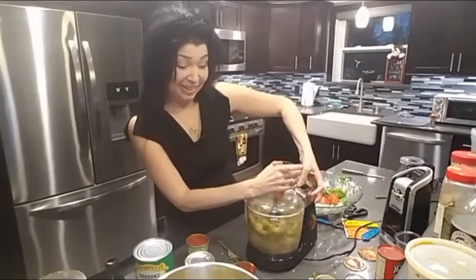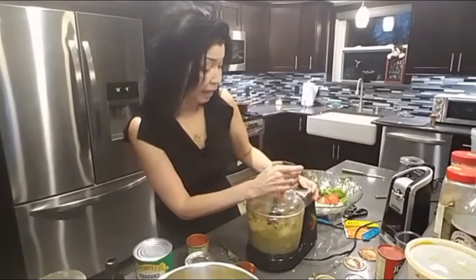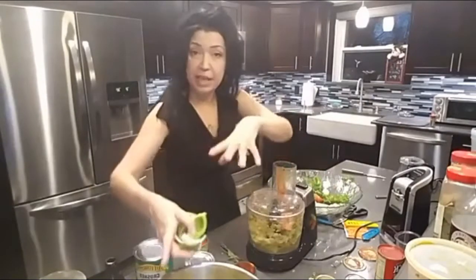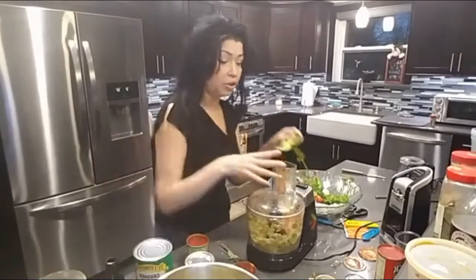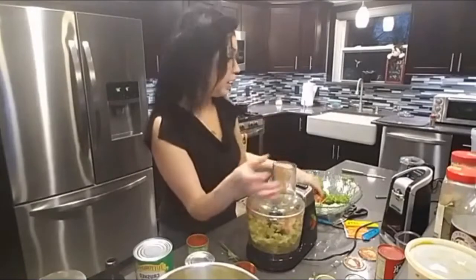At this point, do you know what we have? We have salsa! So if you wanted to stop at this stage — now that you've blended the cilantro, tomatoes, and all of that — that's salsa. You add a little bit of lemon juice and a little bit of lime, and it's salsa. There you go.